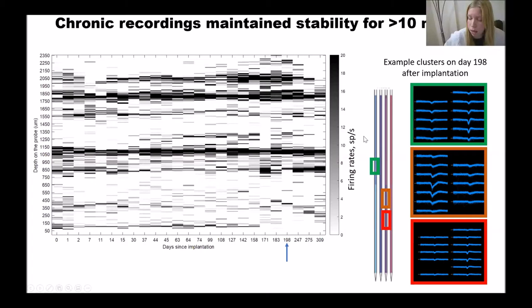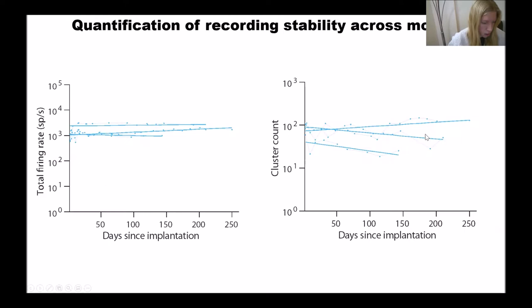On the right here you can see an example cluster from day 198 — seven months after implantation — and the units are quite good. To quantify the stability of the recordings, we plot total firing rate versus days since implantation. It remains stable for 250 days in this case. We also plot cluster count, and you can see how much it changes.